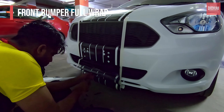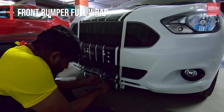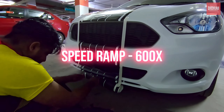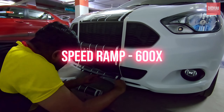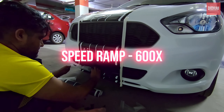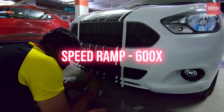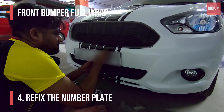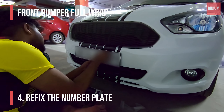Let me not bore you — for the sake of time, let me just do a speed wrap for you. Alright, now let's fix the number plate back and let it sit for some time.